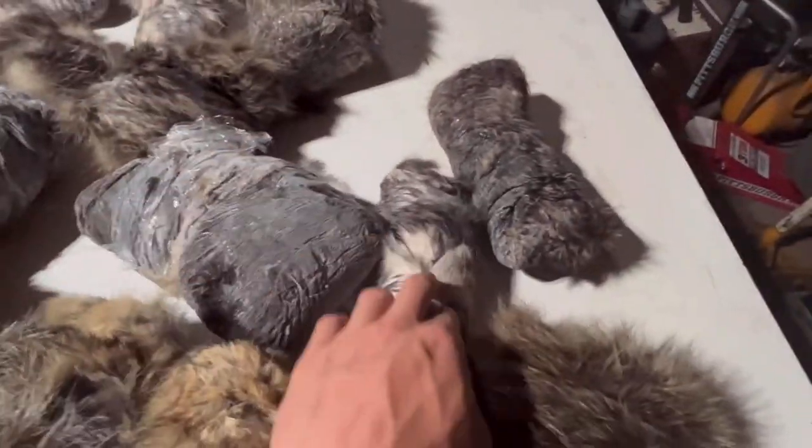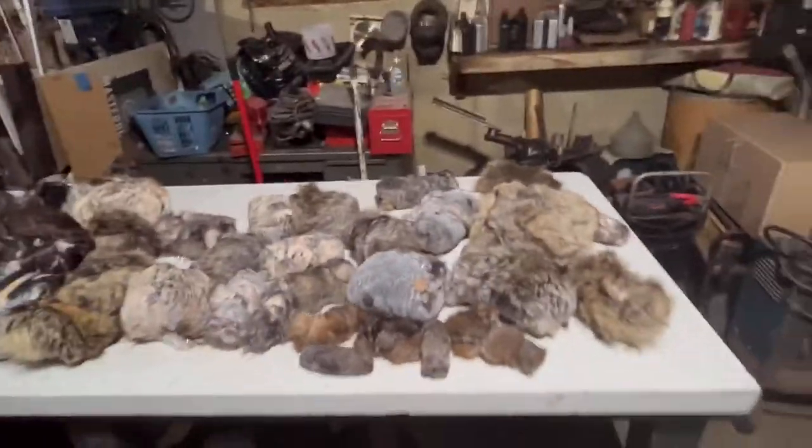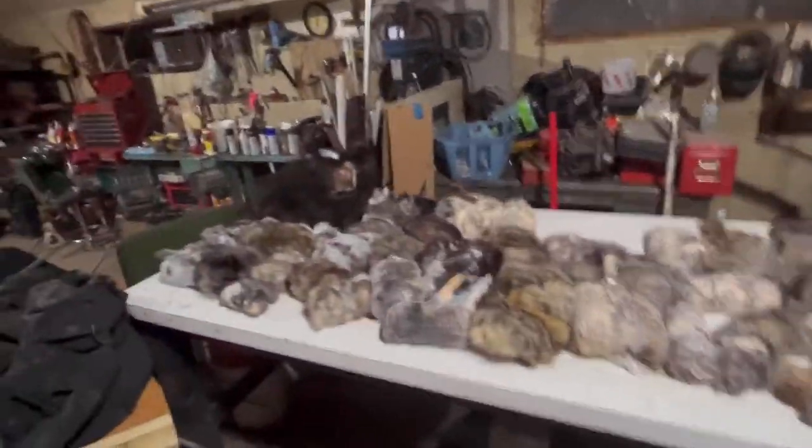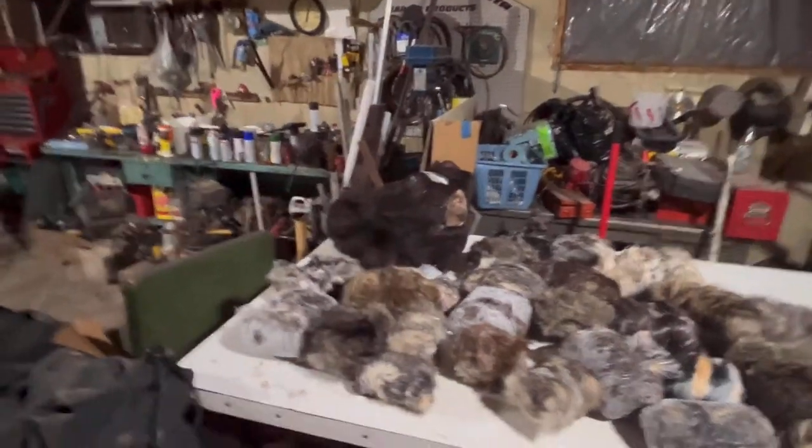I do have quite a bit of fur as you can see. It's all going to look a lot better tomorrow when it's all thawed out. I can't wait to see what that bear looks like — that thing is going to be cool. Tomorrow when they're all dried out I'll show you guys how they all look.